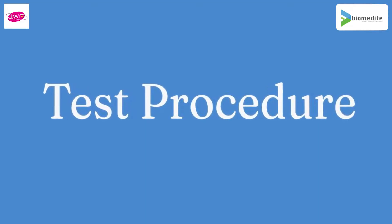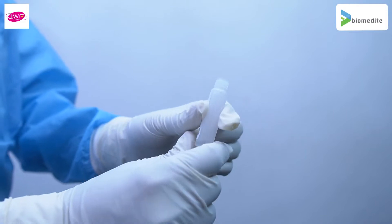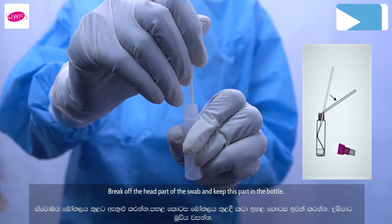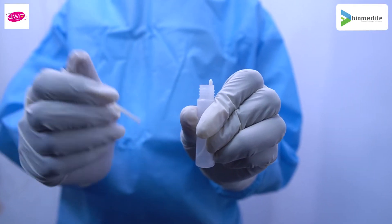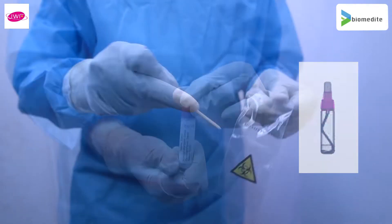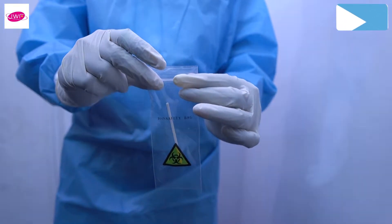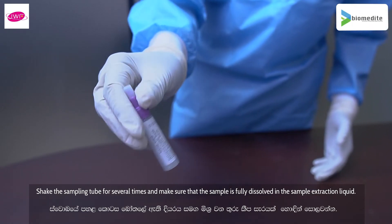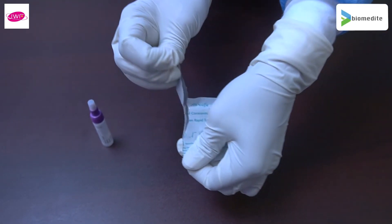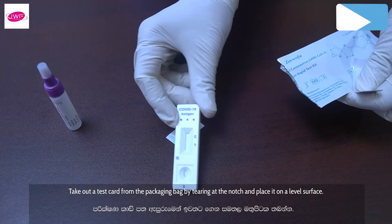Test procedure: after sample collection, remove the screw cap. Break off the head part of the swab and keep this part in the bottle. Shake the sampling tube several times and make sure that the sample is fully dissolved in the sample extraction liquid. Take out a test card from the packaging bag by tearing at the notch and place it on a level surface.